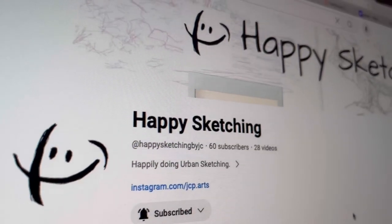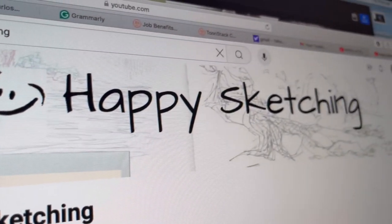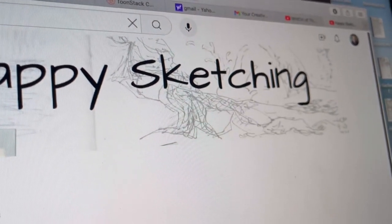Hi, I'm Juan Carlos and this is a new video of Happy Sketching.